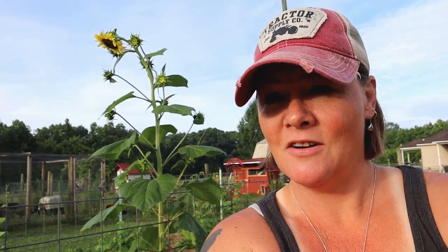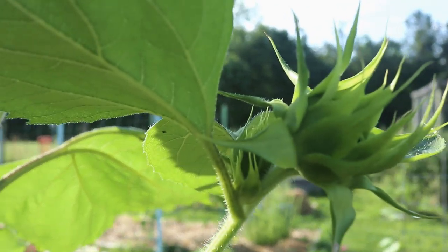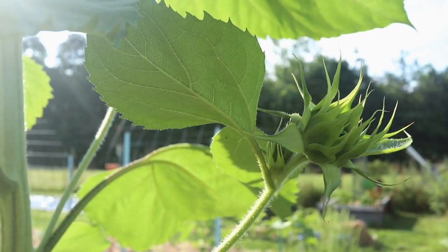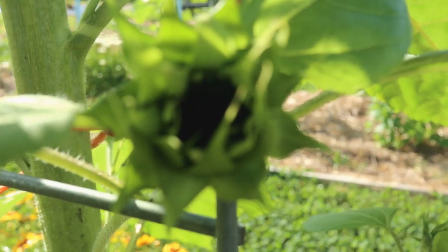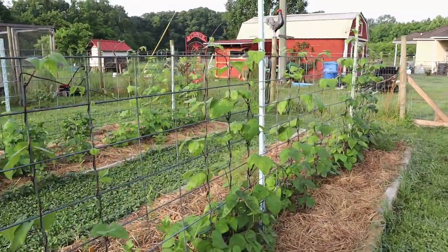One of the things I love about these lemon queen sunflowers — not only their height and how magnificent they are — but they're a multi-head sunflower. Just above every single leaf growing on that stalk there's another sunflower head. The top one opens first and then they all start growing.